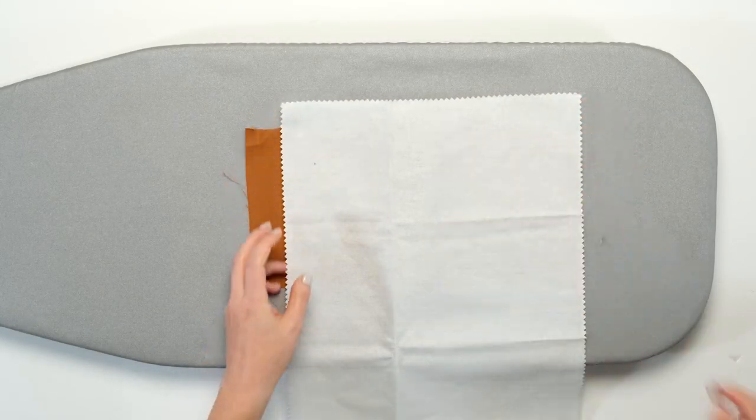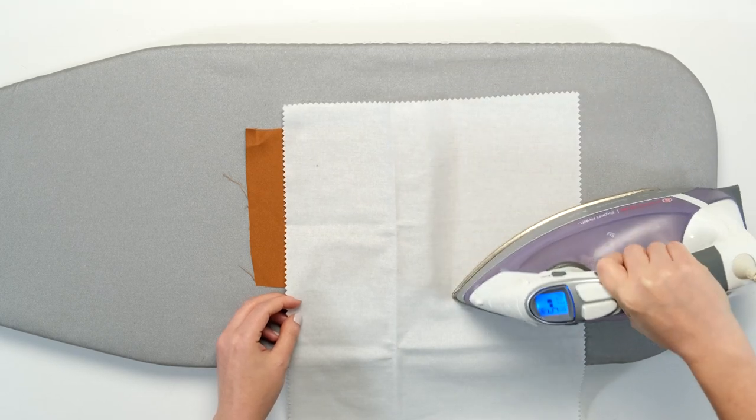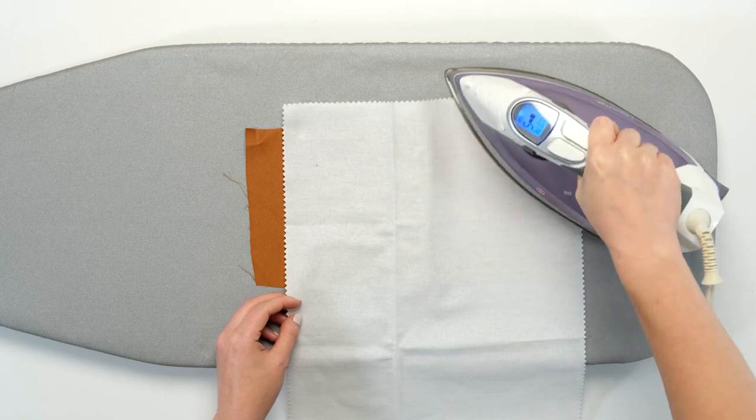Test a swatch of your fabric prior to ironing, as the iron can affect the nap of the suede. Use a pressing cloth to protect the fabric, or use steam and pressure from your fingers to finger press seams in place.